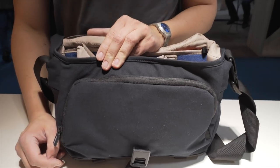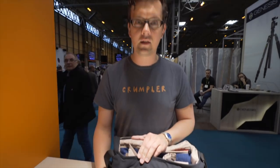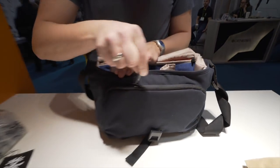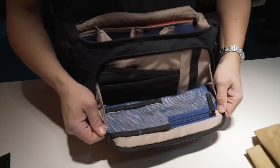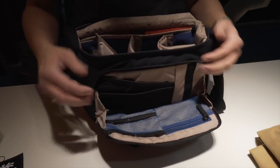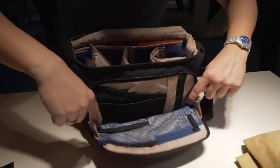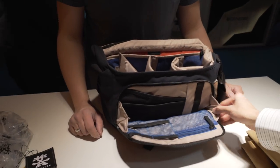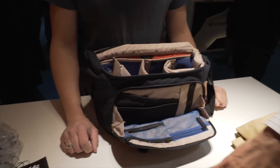Most front pockets are not easily accessible, so we thought we needed to change this. We have a rubber zipper for easy opening. Then we have a real organizer in the front — things are prevented from falling out. It's really wide, but still not totally falling out.